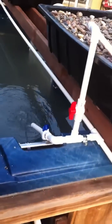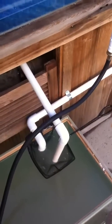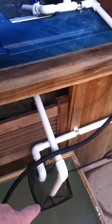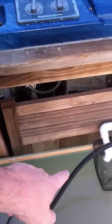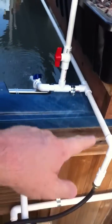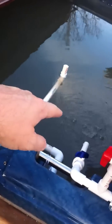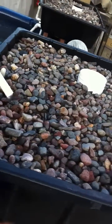That's the overflow, and then the plumbing comes up from the sump tank, up through the hose and through the piping. This valve sends some back to the fish tank, and this one sends it up into the grow bed.